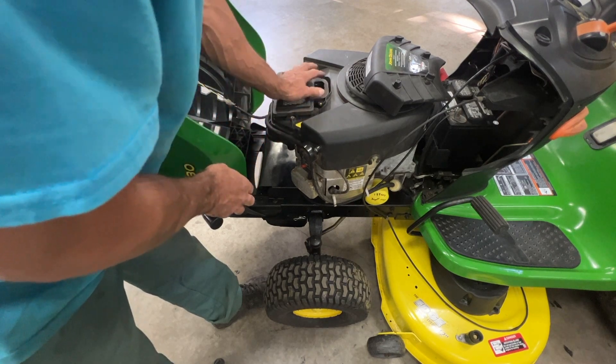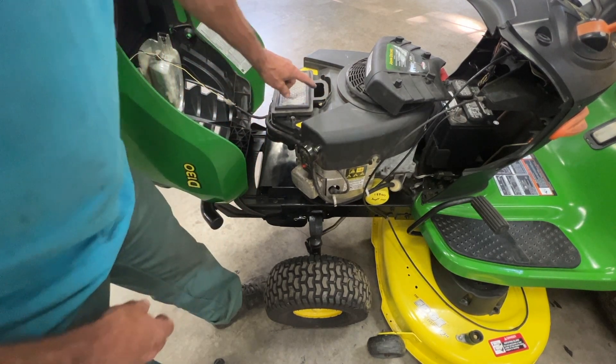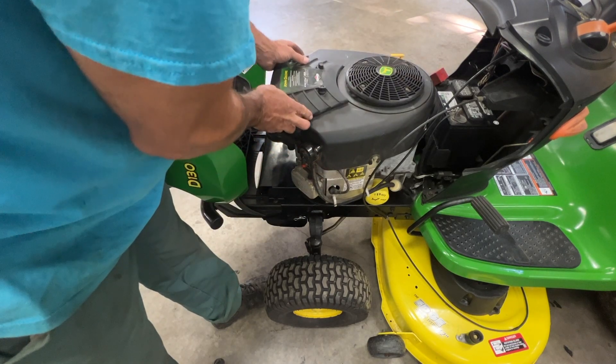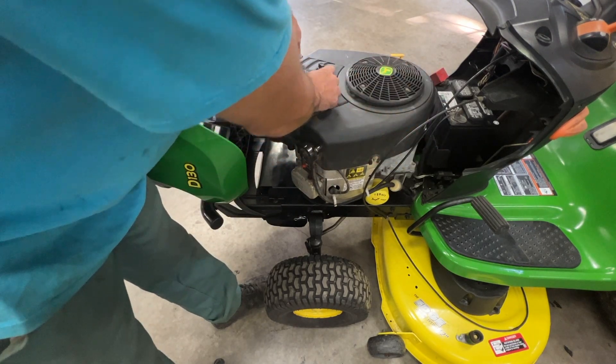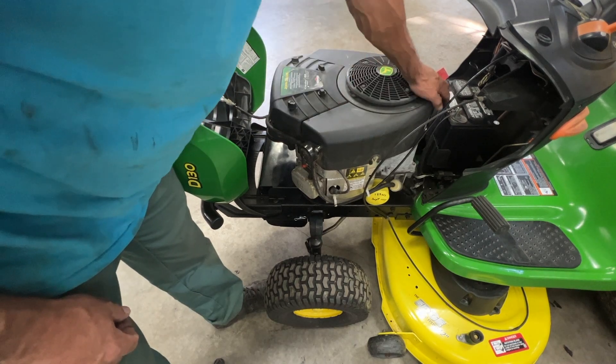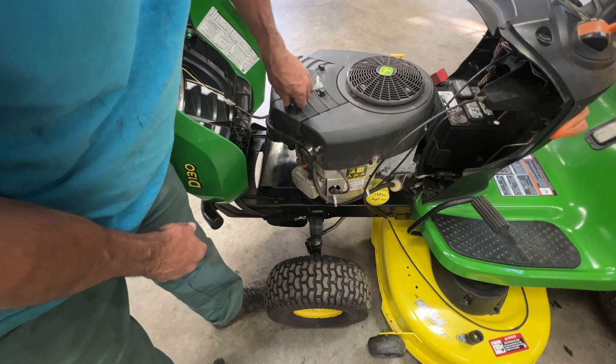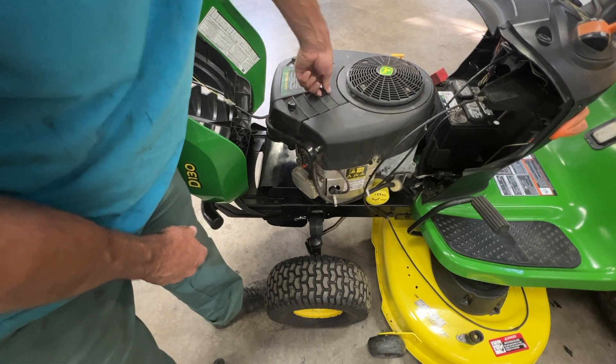In the spring it wouldn't hurt to drop a little bit of fuel in there and put the cover back on — the mower will start way easier. For the winter, charge the battery every month because if you don't, you lose two percent of your battery life each month it's not running.